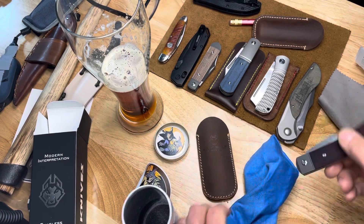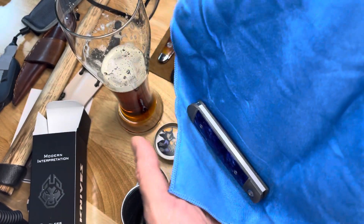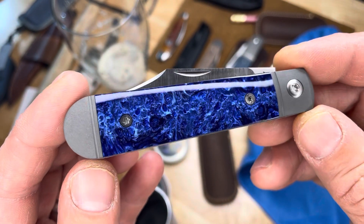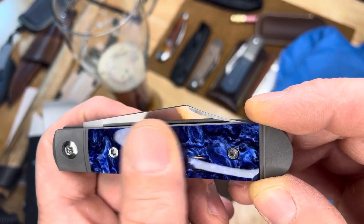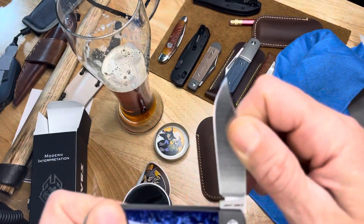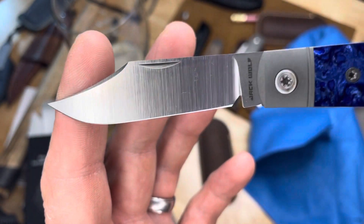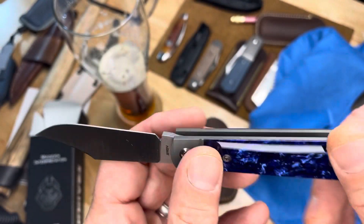I'm going to close this up so I don't accidentally cut myself. Oh my God, that is so beautiful. Look at that Kieranite. Wow, that is stunning. Looks like a nice high luster on this machine satin. Oh, there you go. Beautiful clip point.